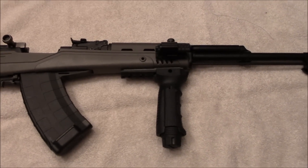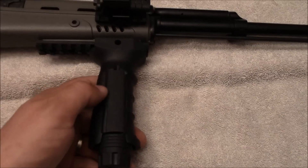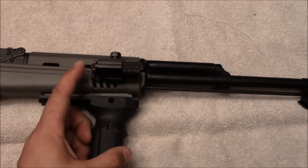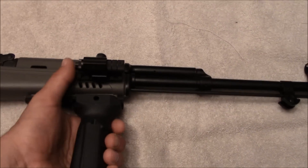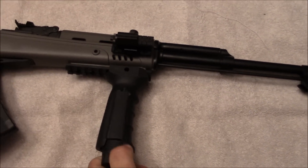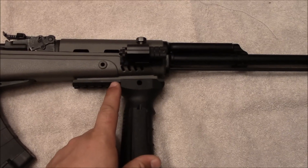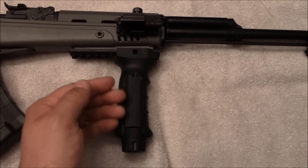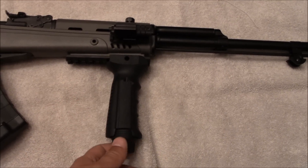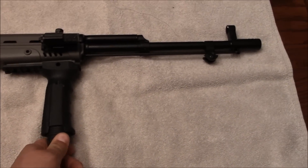The UTG forend grip has finger molds and slots on either side for pressure sensors — say for your laser or whatever. I kept the pressure sensor off my laser just because of the grip's positioning, making it easy to click on and off with your thumb. I'm disappointed in the UTG grip as well — it doesn't hold onto the rail properly. It started further back and kept sliding forward after shooting. It doesn't come with a proper lock; it's basically a friction fit by turning the bottom knob. I tightened it as much as I could and it still slid forward.